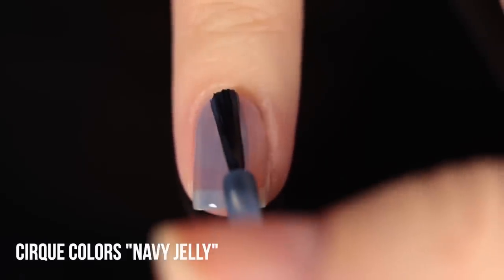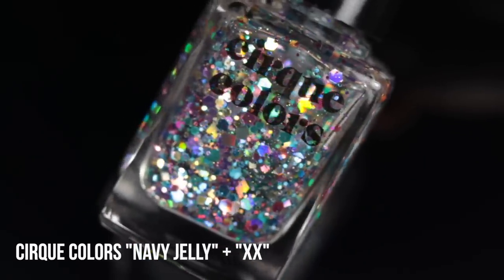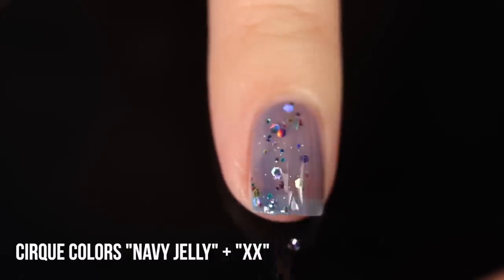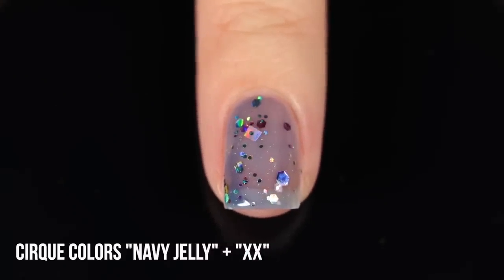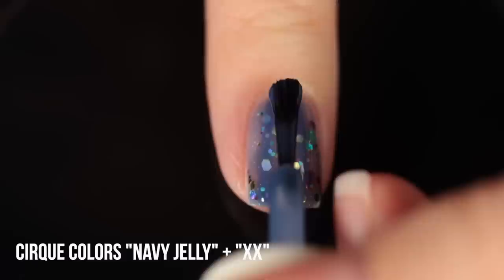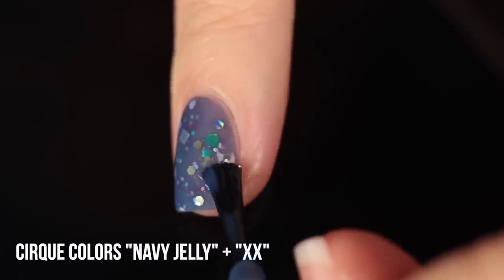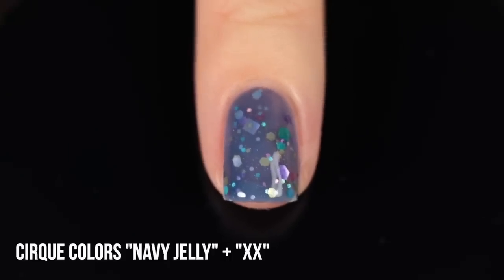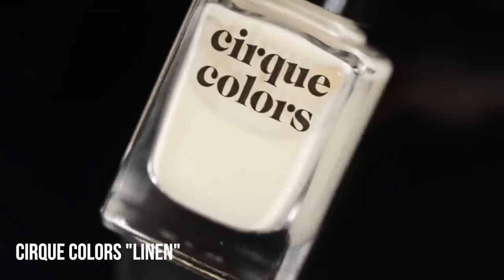Now let's take the Navy Jelly paired with XX — the example I showed at the beginning — and give a more in-depth look at how it looks on the nails. XX is probably my favorite topper Cirque has ever done; I love these almost pastel-y holographic glitters with so many different shapes and colors. You can paint it on or do placement — I went back in and dabbed more glitter on some sparse areas. With the navy jelly it gives off a dark, deep vibe, softening out some of that holographic quality while still letting it come through.